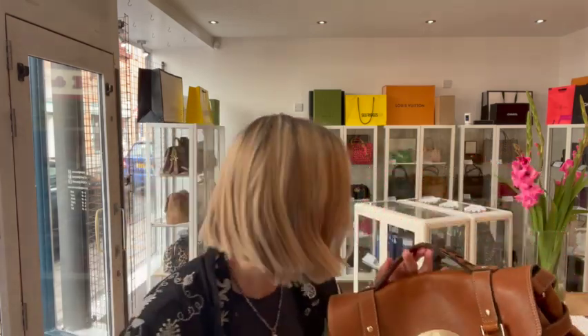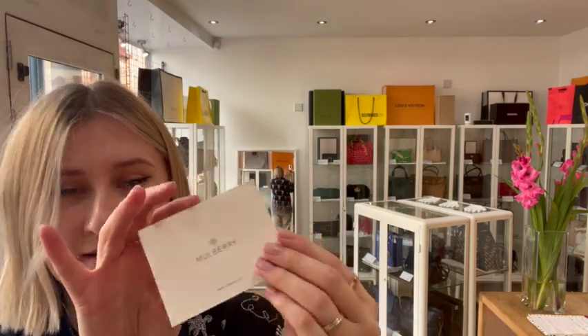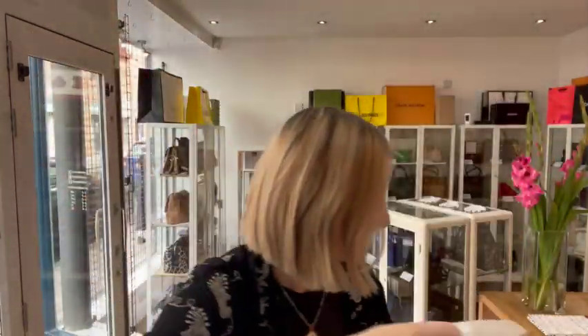So I'll just show you what the bag comes with. We have a Mulberry care card and a Mulberry dust bag as well. So that's what it comes with.